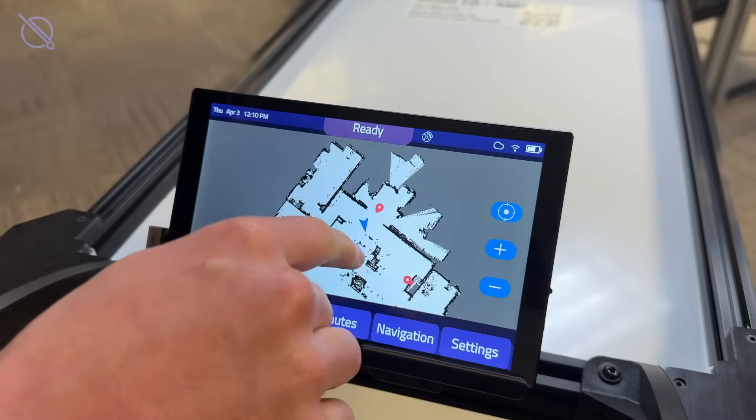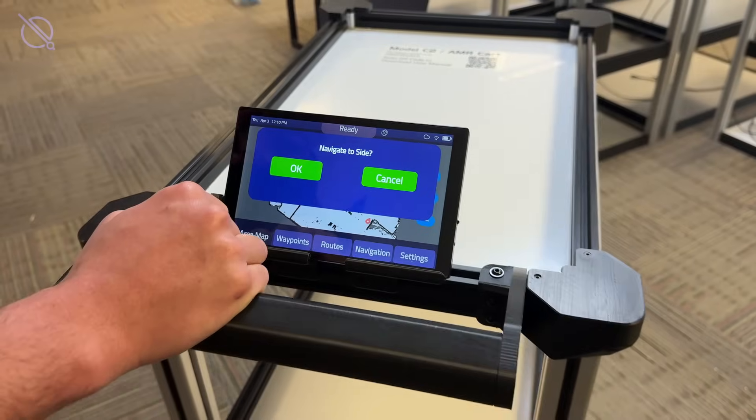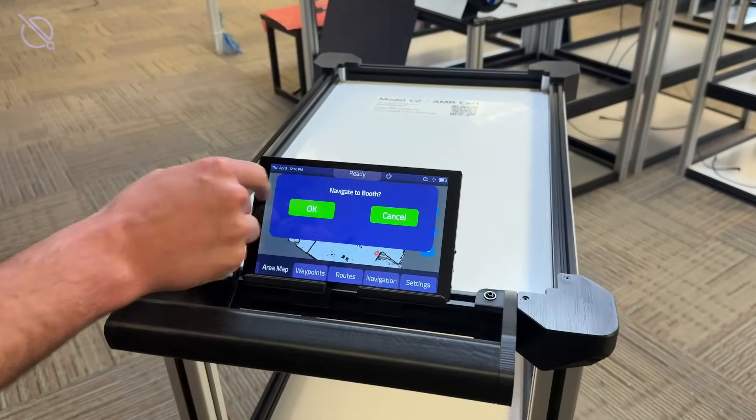In addition to the waypoints tab, delivery points are also visually accessible from your area map, allowing users to quickly verify and select destinations.